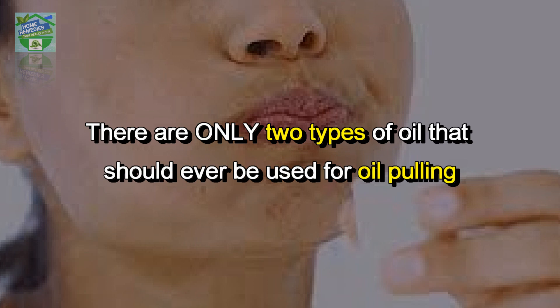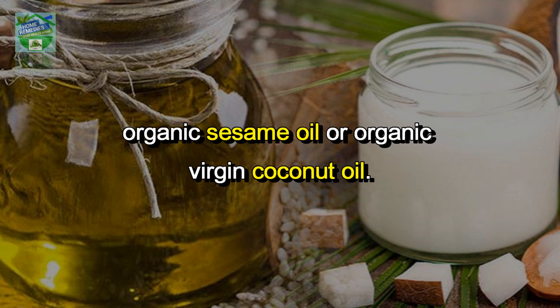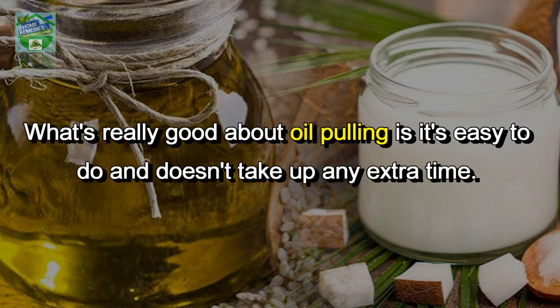There are only two types of oil that should ever be used for oil pulling: organic sesame oil or organic virgin coconut oil. Do not use commercially processed oils of any kind.